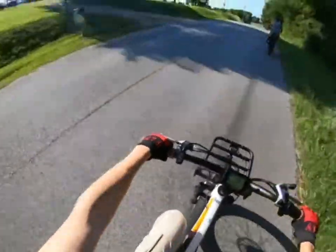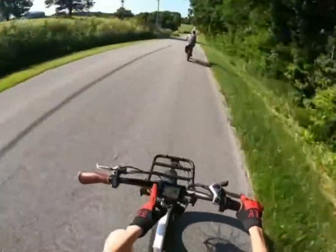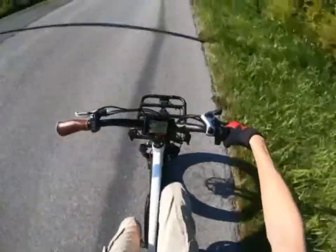It's pretty big — bigger than a normal full-size bicycle. You can adjust the seat and stuff. I'm going to go over the dashboard on this bike. You've got your speedometer right here — we're going 22.